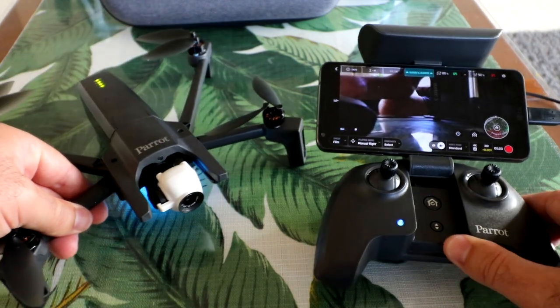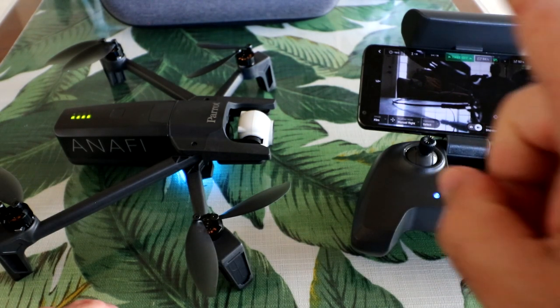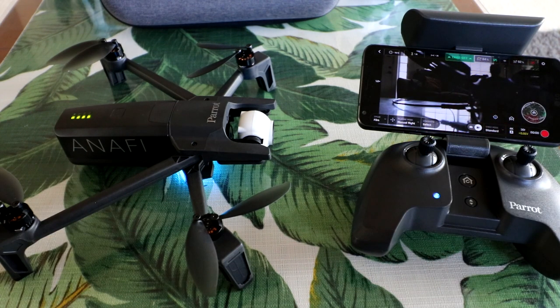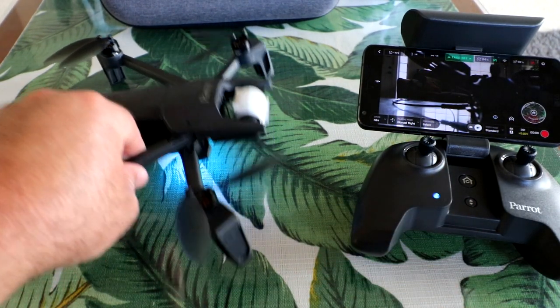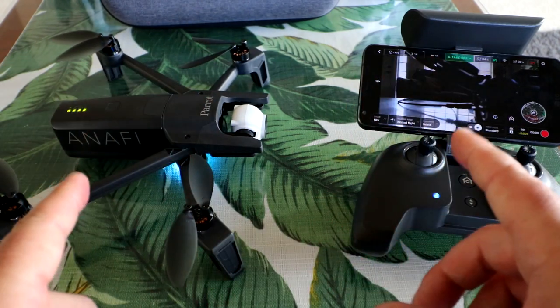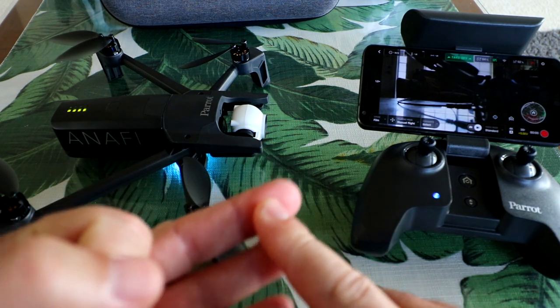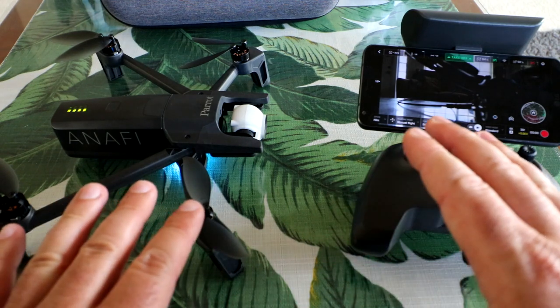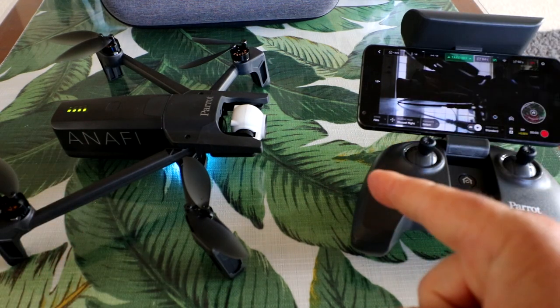That wraps it up for this initial unboxing and setup review. Stick around for the next video — the initial flight test will be linked in the description and as a pop-up. I've got high hopes for this — Parrot's high-end smart drones have been really good at decent prices. We're going to do flight tests, range tests, and cinematic tests out on the ocean here in Hawaii. Thanks for watching, and I'll see you in the coming flight test videos.